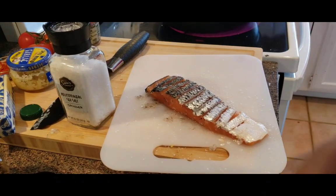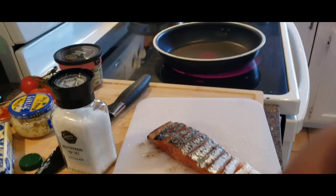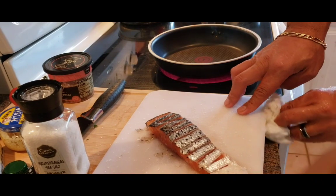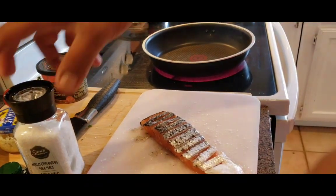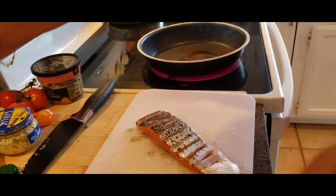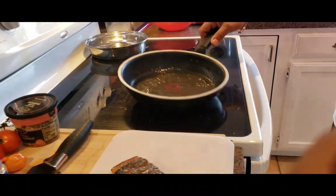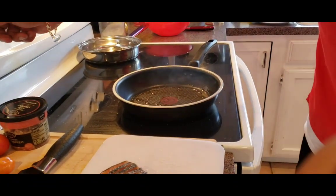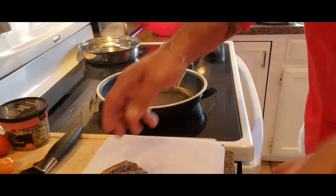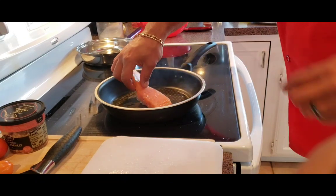I've got a pan that's piping hot. Cooking fish can be intimidating to a lot of people but it's actually easy — all you have to do is keep an eye on the cooking process. Put a little bit of olive oil in here. You see it's smoking already — that's when you bring it down to medium. Then you want to put the salmon skin-side down.